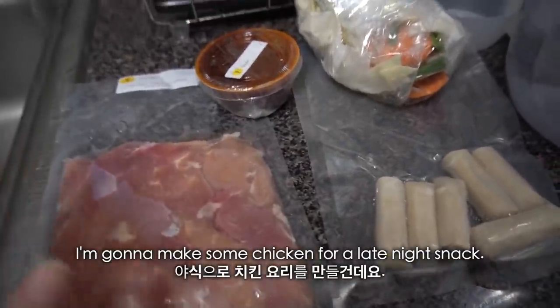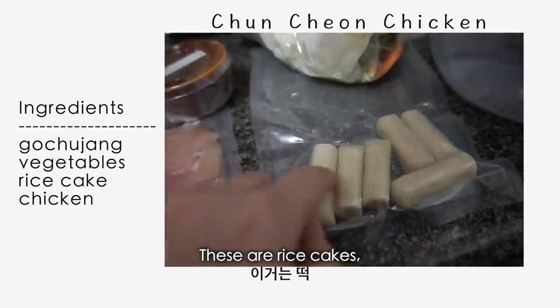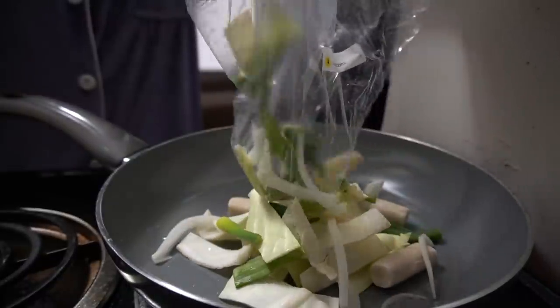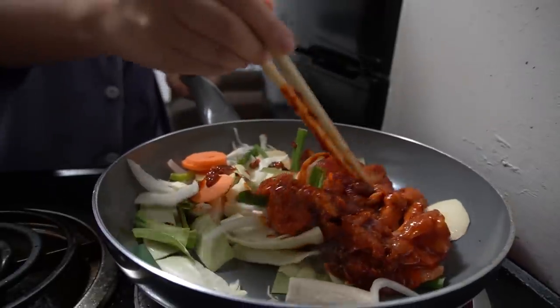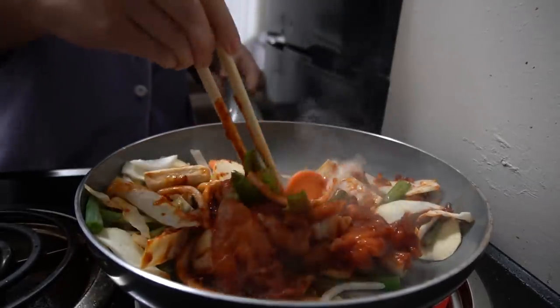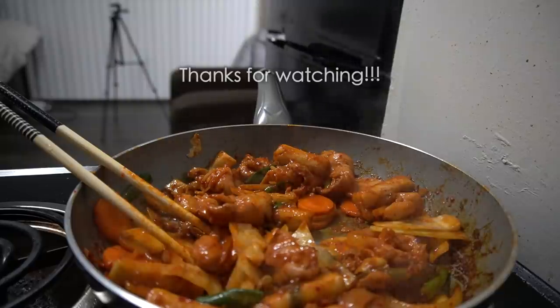So I'm gonna make some chicken for a late night snack. We have some sauce, some vegetables, these are rice cakes, and this is the chicken. So I'm gonna make some chicken.